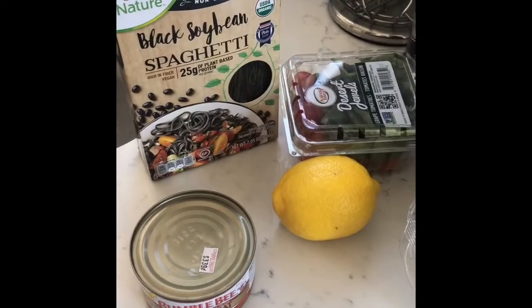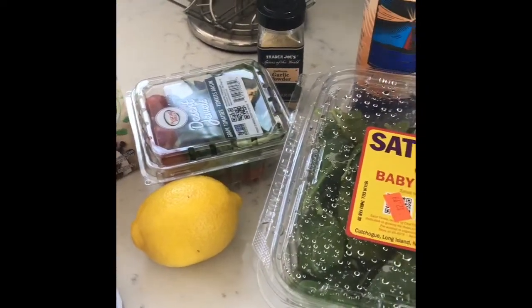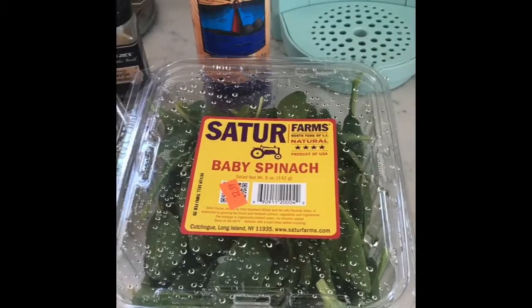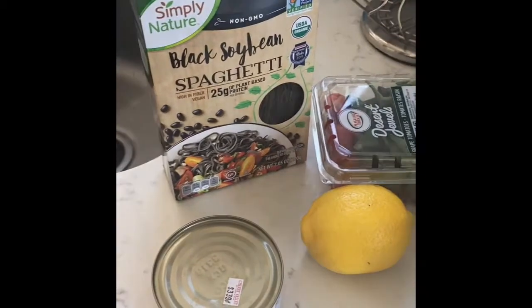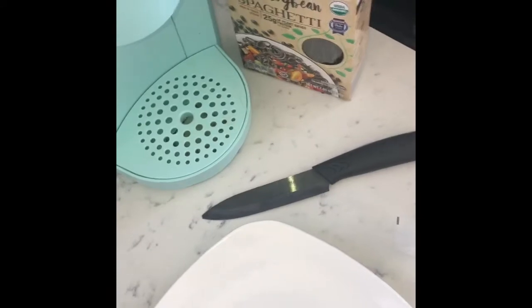Today we're going to make Crab Cappellini in sautéed spinach, Italian style. You're not going to see me today because I still look a hot mess, and I'll show up when it's time to eat.